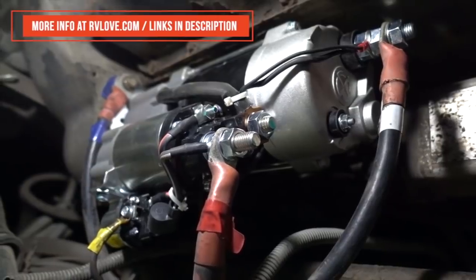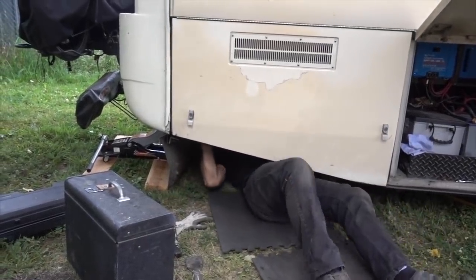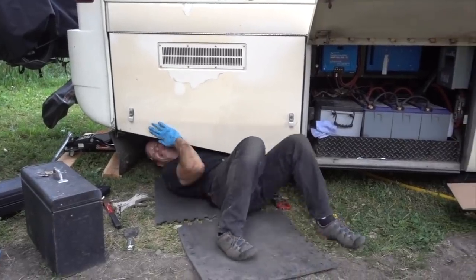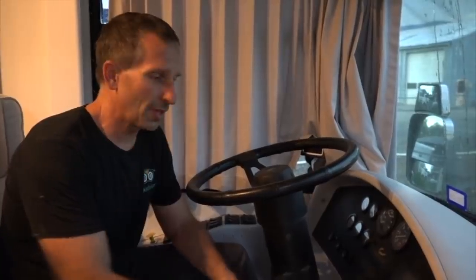Another repair was replacing the starter. I knew it needed replacing because a couple of times the coach wouldn't start and I had to use a rubber mallet to get it going. On our road trip from Maine to Oregon, it finally failed to start one last time, but luckily I was in a good location where I could stay put, order the part, and get the repair done. You have to crawl underneath, so make sure you're very safe — put it up on jacks, put blocks, and ensure the coach doesn't lose air while you're underneath.